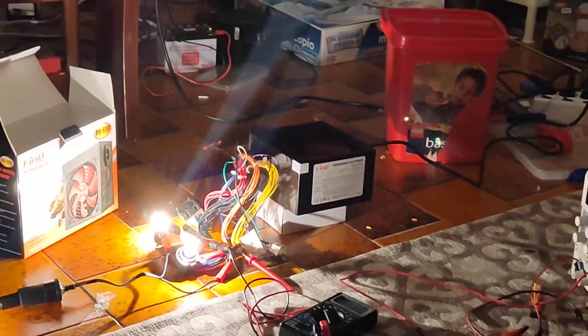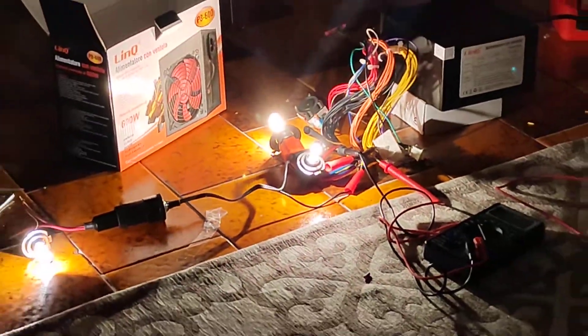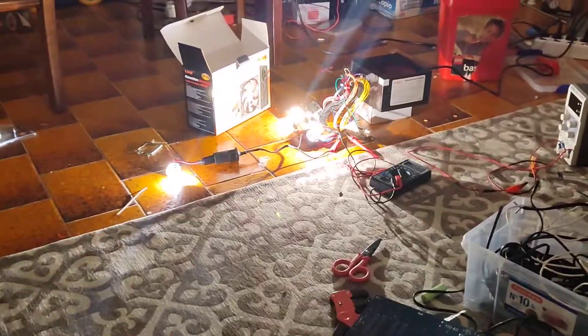So if the power supply handled it — did it overheat? Did it explode? I will tell you later what will happen to this power supply.